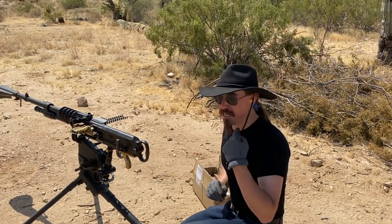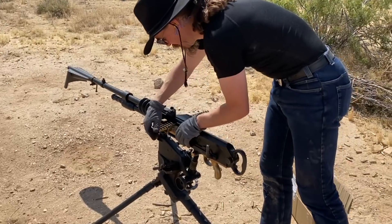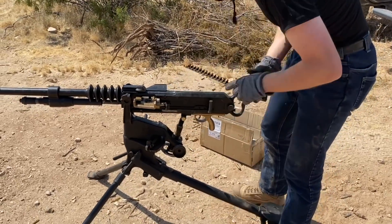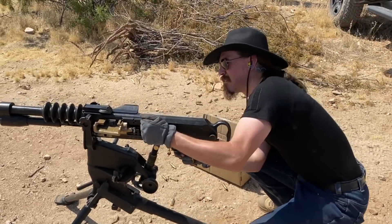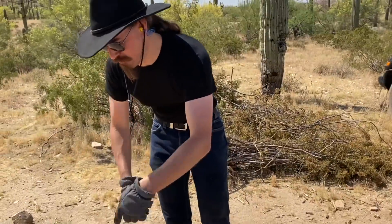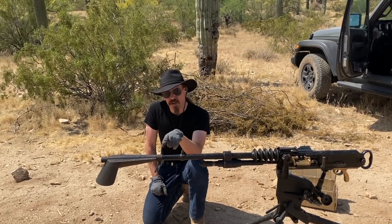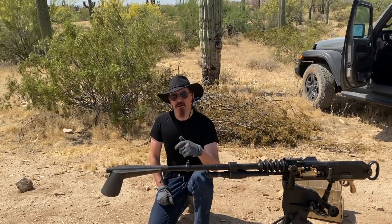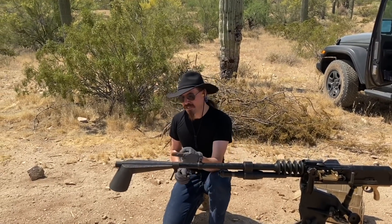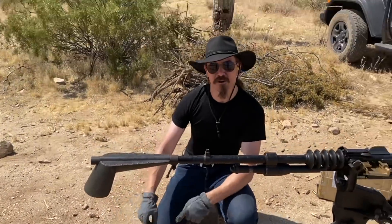One thing you may have noticed is that there was a ton of dust coming up. I know exactly why, and this was a really cool discovery. If you come up and take a look at the front end of this thing, we have this giant railroad cow-catcher scoop of a muzzle brake. I've always wondered why they had this on there — my initial thought was it's to hide any flash from the gas cylinder. But we now know exactly what it does: it deflects the muzzle blast straight down, creating this nice blast circle and blowing up all that dust.